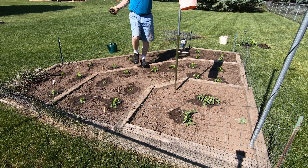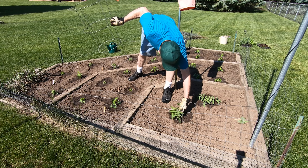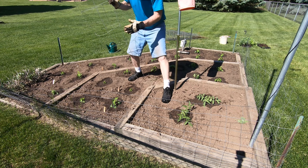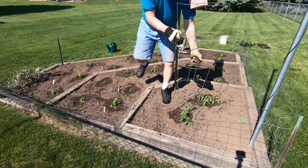After planting, I like to put tomato cages around as many of the plants as I can. They help support a heavy crop of fruit and protect from the strong winds they get in this open part of the yard.